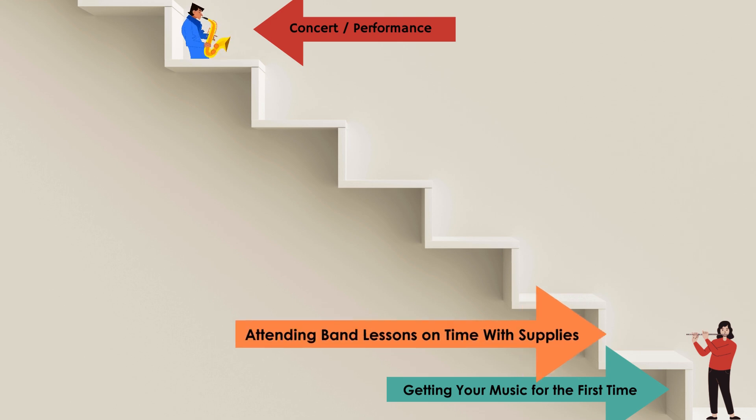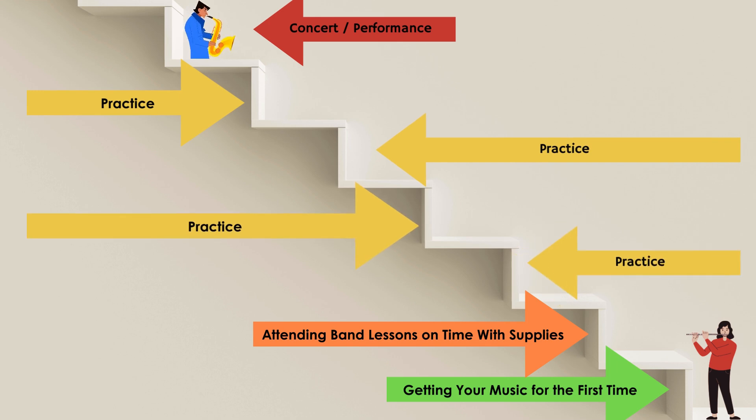But in reality, practicing is really what helps us progress and get up towards our concert and performance. You'll notice on this visual that there are four practice arrows, meaning that a good goal for us is to practice three to four times per week for each lesson that we have.